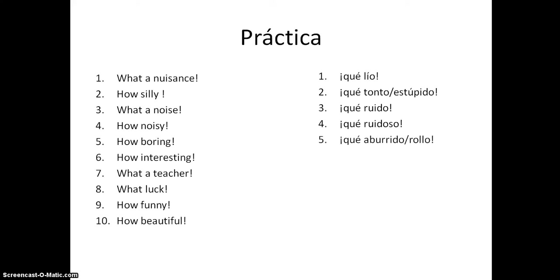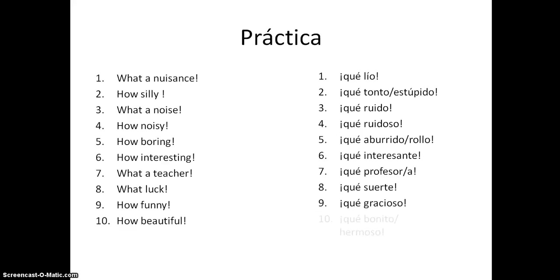'How boring' - 'qué aburrido' or 'qué rollo,' which is used quite a lot in Spain. 'How interesting' - 'qué interesante.' 'What a teacher' - 'qué profesor' or 'qué profesora.' 'What luck' - 'qué suerte.' 'How funny' - 'qué gracioso.' 'How beautiful' - 'qué bonito,' 'qué hermoso,' or 'qué bello.' Hopefully you've got the hang of that - rewind if you need to refresh your memory.